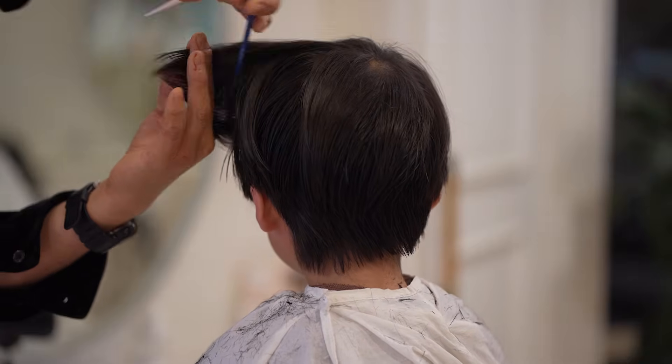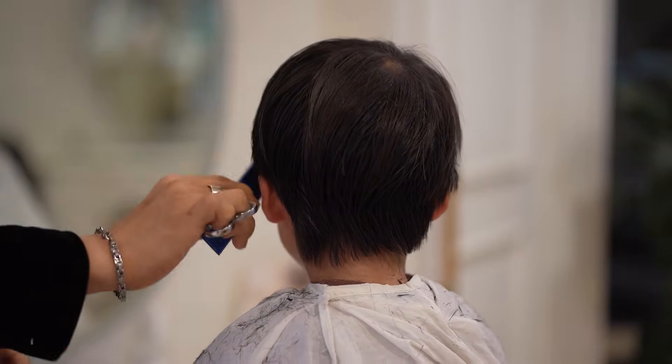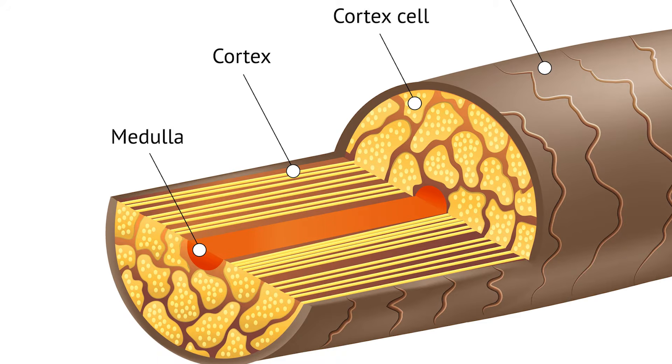The third layer in some hair types is the central core called the medulla. The medulla is mostly present in thick hair and can be completely absent in fine hairs. The exact function of it remains a topic of scientific debate and it's not entirely necessary for us to worry too much about.